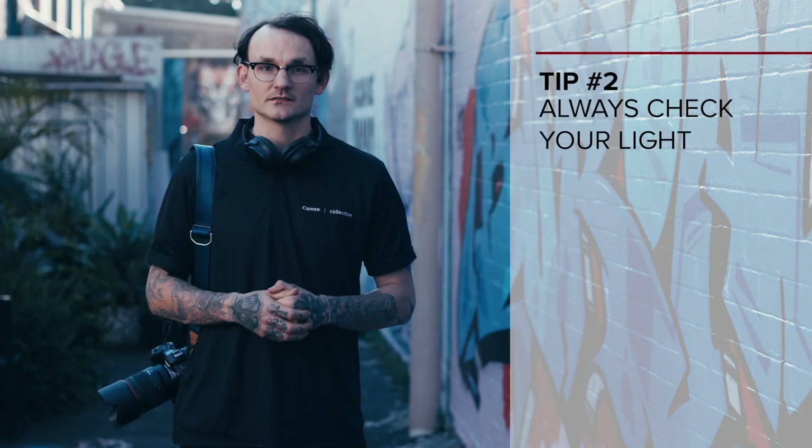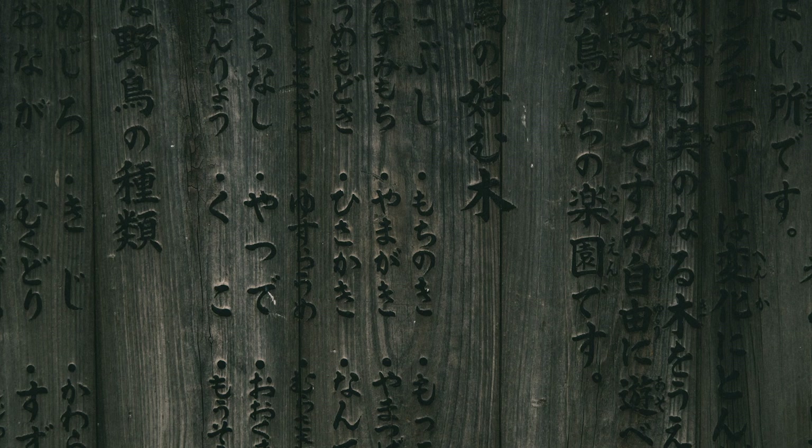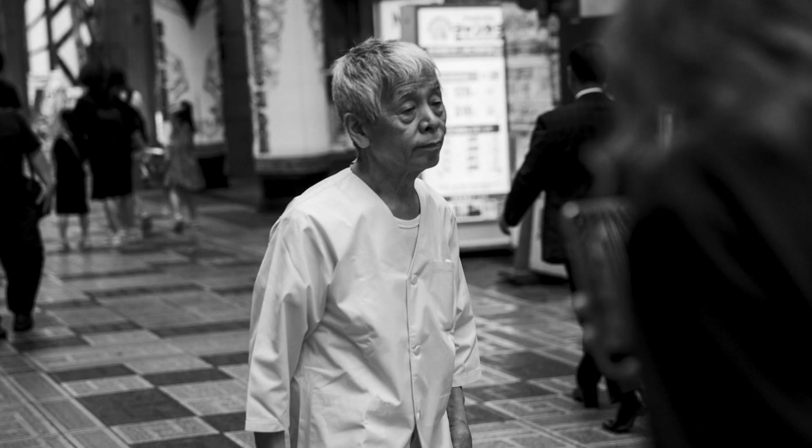My second tip for street photography is to always check your light. Whenever you're moving to a new scene or a new street, meter your light as soon as you get there. With street photography, nothing's predictable, so the last thing you want is to lift your camera up ready to shoot and have your light completely wrong. If you move to a new scene, meter your light to ensure you get a fast shoot time.